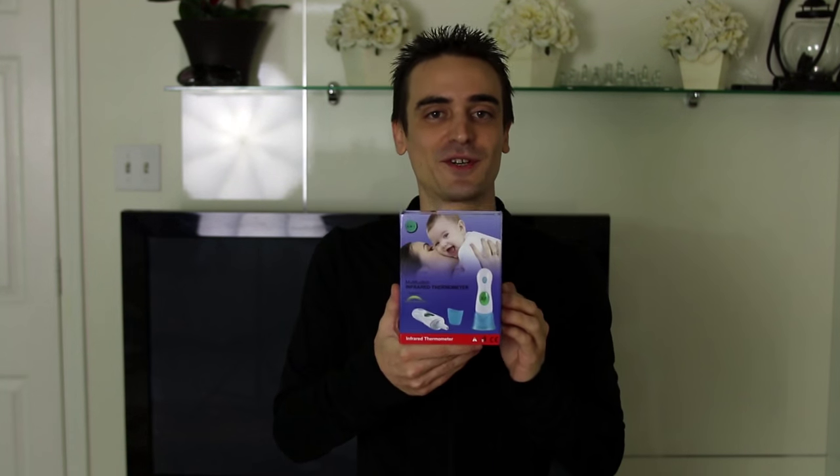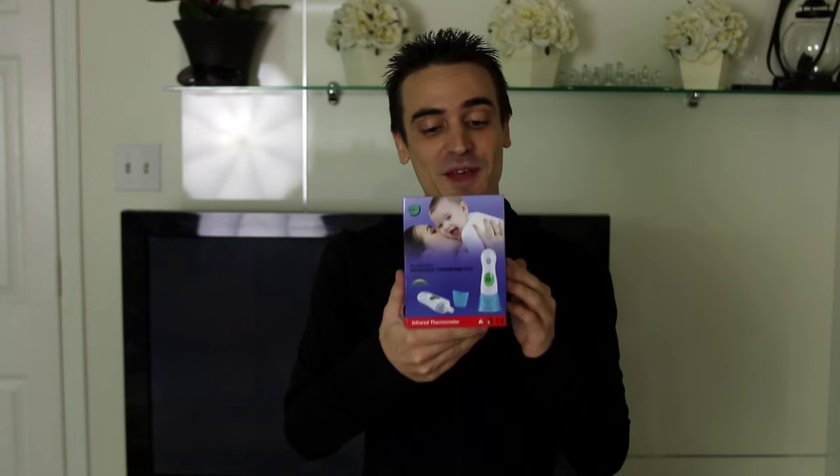Hey everyone, Daniel here, and today I'm going to do a quick little video on my new multifunction infrared thermometer that I got from the Evergreen store. So let me go ahead and open it up and show you all what's inside.